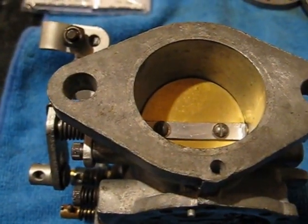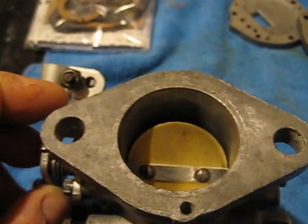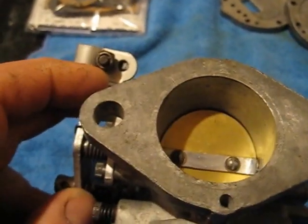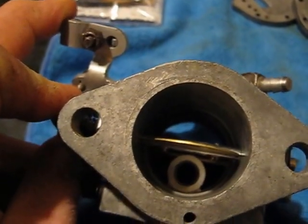These carburetors are basically enlarged chainsaw carburetors — they are not high-tech by any means. So if you have a poor-running Tillotson, it's probably not the carburetor. They only have two speeds: slow and fast.